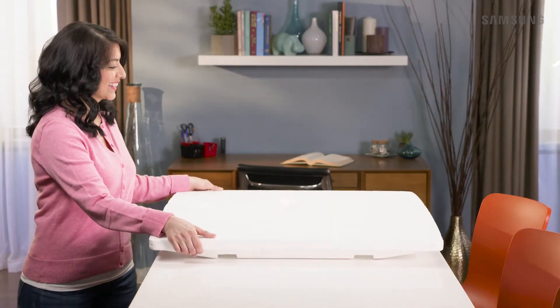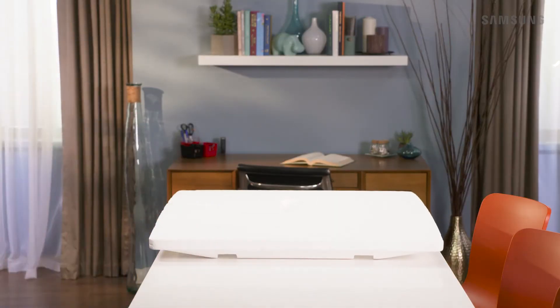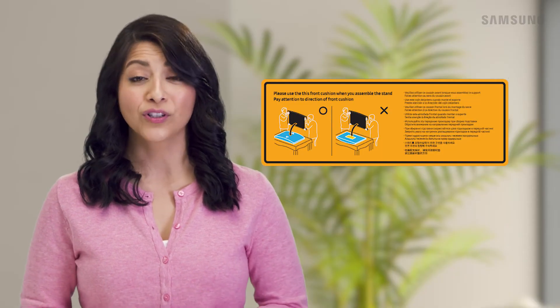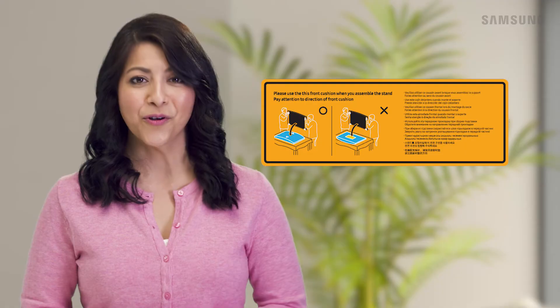If your TV is curved, take the protective Styrofoam and place it on the surface with the smooth side facing up. Refer to the orange sticker for guidance on how to properly orient your TV on the Styrofoam.